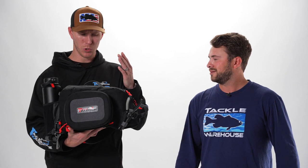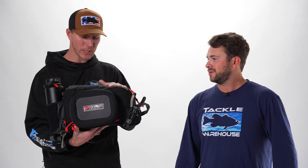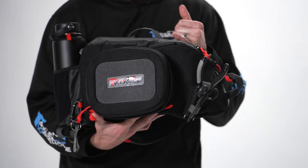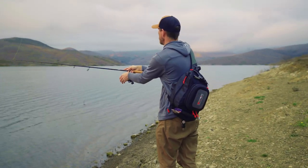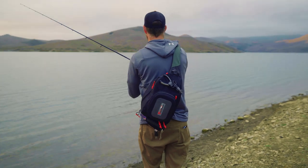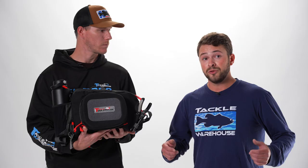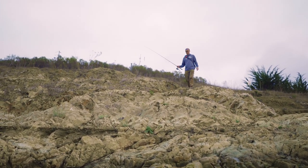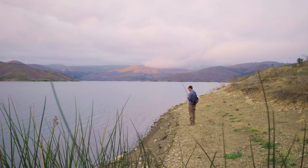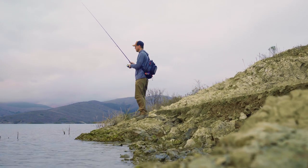Thank you for taking some time out and checking out this cool new bag with us. What was the purpose behind this thing? Why was it created, and when would I choose this over some of the other storage options? This is a TW sling pack designed to be a lightweight, portable option with the bank angler in mind. We have other great bags — the TW angler backpack, TW tournament tackle bag — those are bulkier options meant more for the boat. This bag is designed for pond hopping, creek wading, beating the bank around your local lake or reservoir.